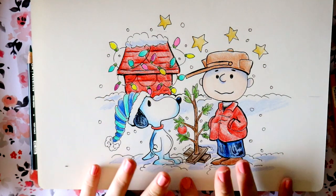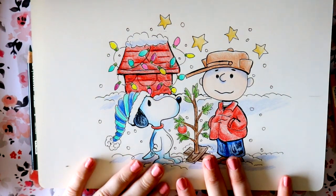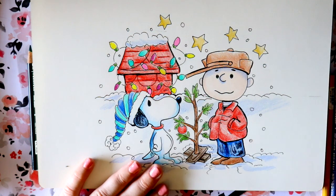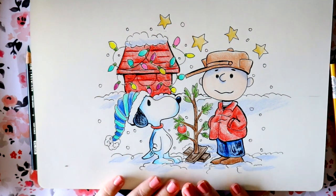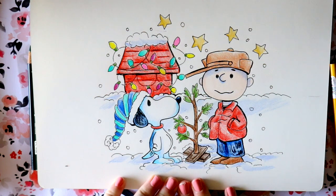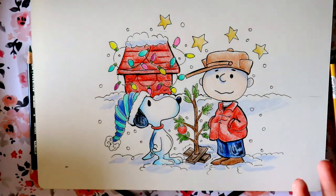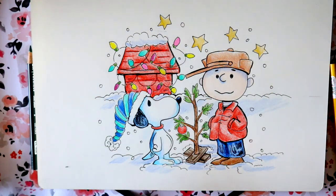Alrighty guys! Welcome to the coloring edition of Charlie Brown's Christmas! I'm going to be using my Prismacolor pencils to color this in and I'm going to tell you which colors I'm using in case you have some Prismacolors as well, and we can color together or you can follow along with me, whatever you'd like. It'll be a little bit sped up just so we can get through this video, so it won't be completely in real time. So let's go ahead and jump into this.